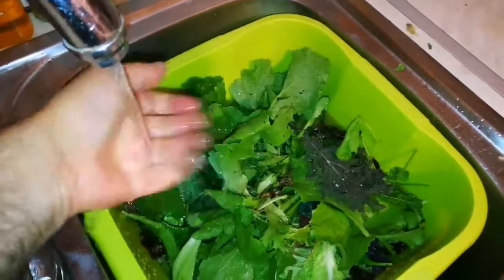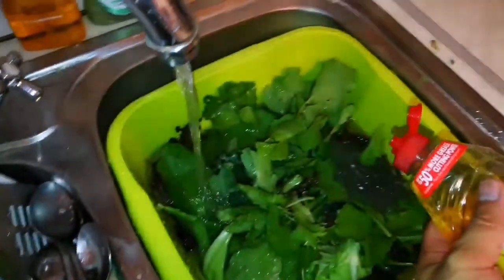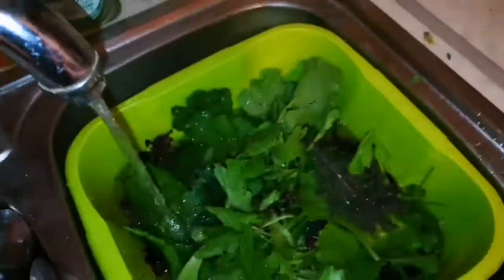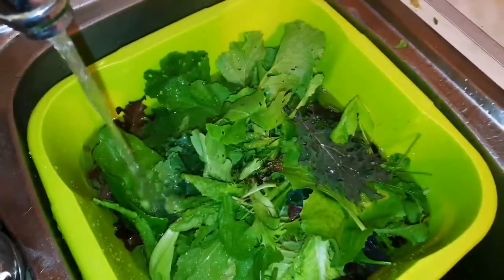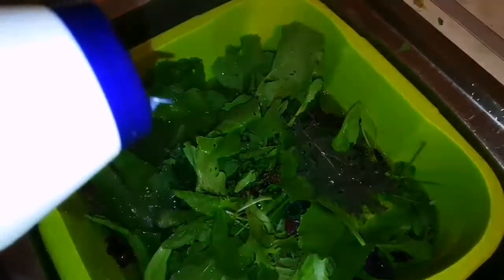Then you take a very little washing-up liquid — just add a few drops, that's it. What the washing-up liquid does is loosen up anything that is attached to the leaves. You also add some salt, just normal table salt.